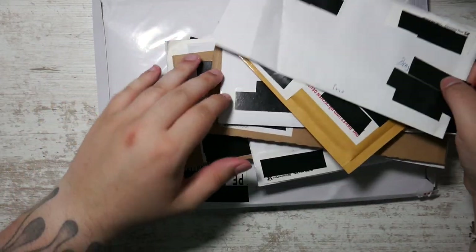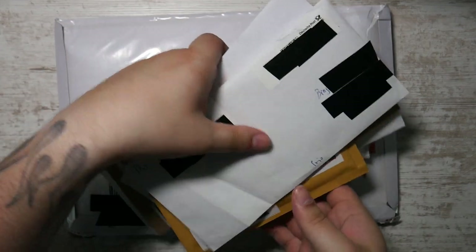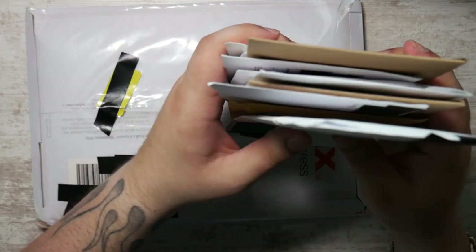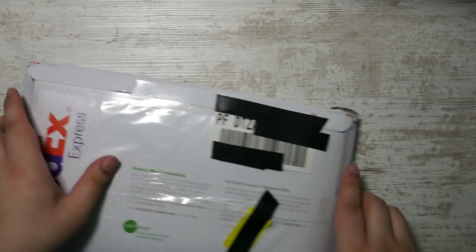BAM! There you go - that went freaking everywhere. How's it going, everybody? Ben from Budget Pokemon here. I have another mail day video for you, and as you can see, this time around, lots and lots of letters. Most of these cards are actually pretty reasonable. This one is not, so I'm going to be opening this first.